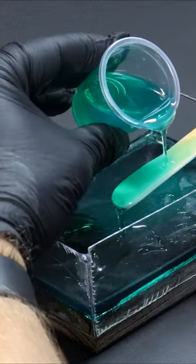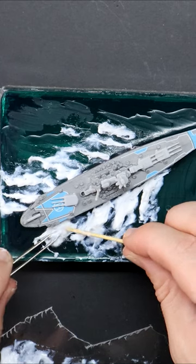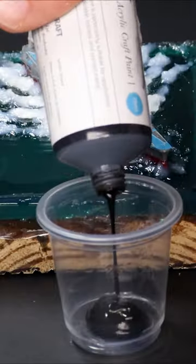The centerpiece battleship goes in place and we wait until it sets. The walls come down, and to create the wake of the ship I'm using cotton wool and water texture.